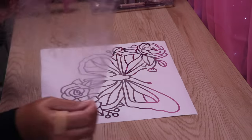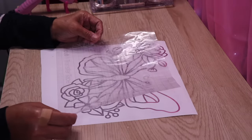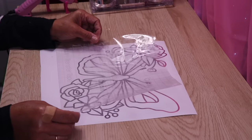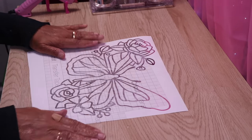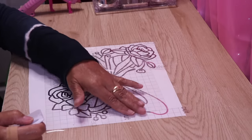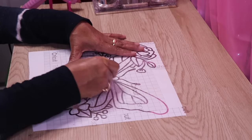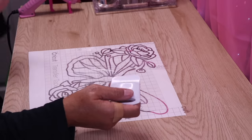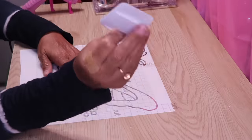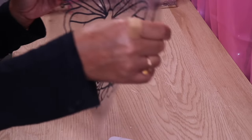Now I'm going to take this transfer paper and put it right on top of my design. I had to add a few more pieces of transfer paper. Now I'm just going to burnish it down with this particular tool — I think this one came from Dollar Tree but it works just as well as the one from Cricut.